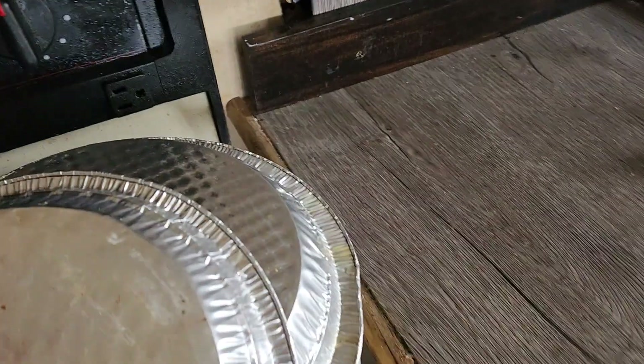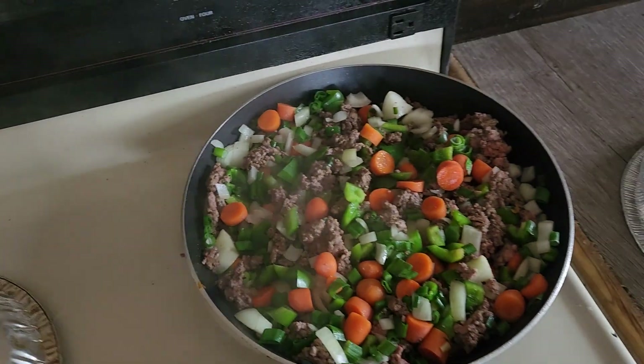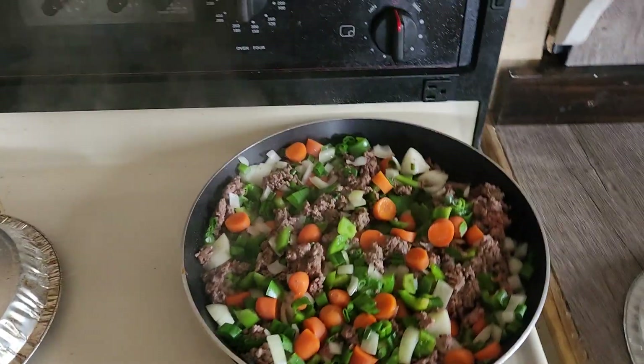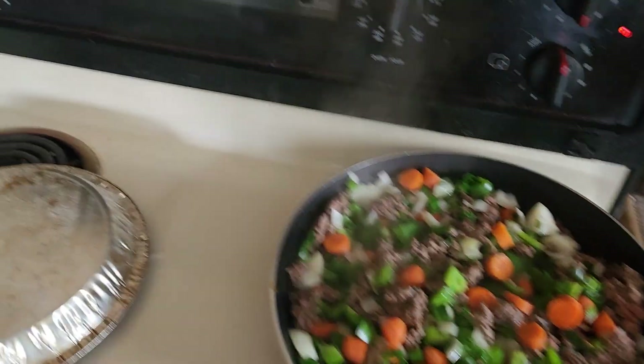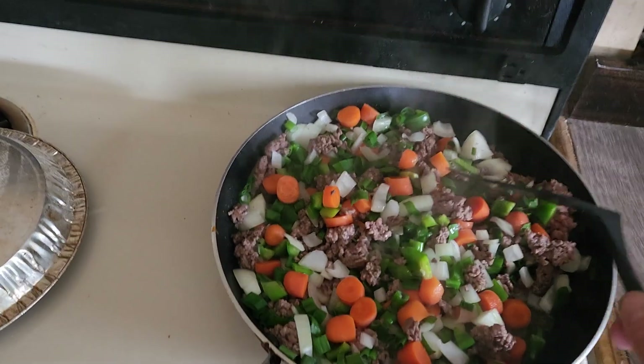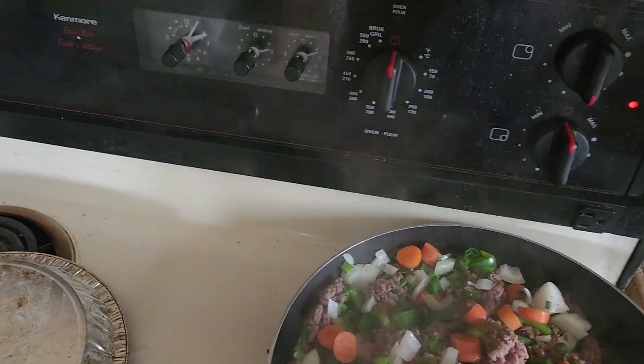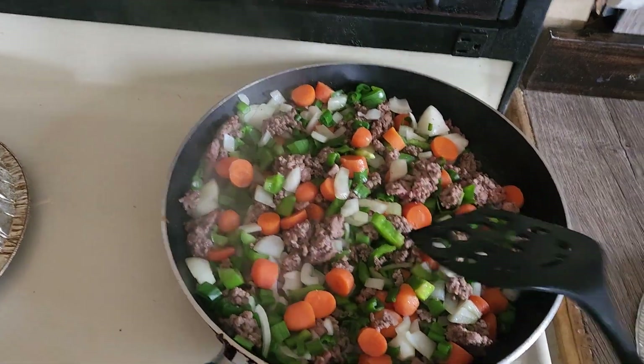I'm going to flip the camera around and show you the start of this project. So you want to have some carrots, some onions — lots of carrots, lots of onions, lots of green pepper — and a pound of lean ground beef. Cook that on medium heat in your frying pan.